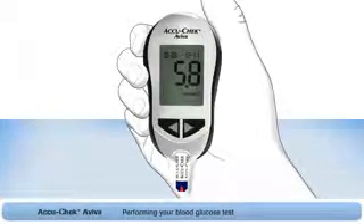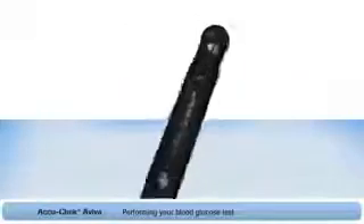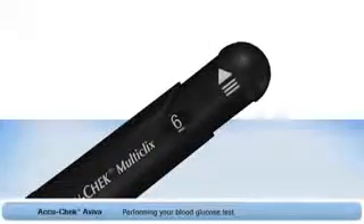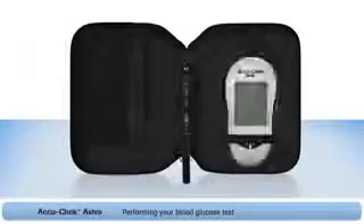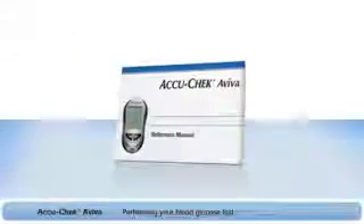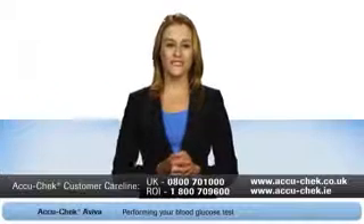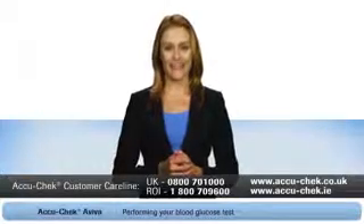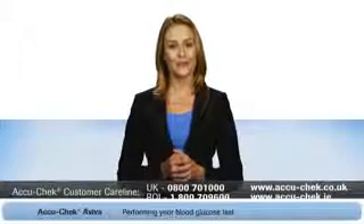Now you have your test result. Two important final steps: first, dispose of the used test strip. Then advance to a new lancet by twisting the plunger in the direction of the arrow as far as it will go and twisting it back again — a new lancet is now ready for next time. Now you can put everything in the carry case. You'll find more information in the reference manual that came with your meter. There's also a warranty registration card — don't forget to register your meter so it's protected for the next three years. If you still have any questions, just call the FreePhone AccuCheck customer care line, or visit the AccuCheck website. Thanks again for choosing the AccuCheck Aviva blood glucose monitoring system.